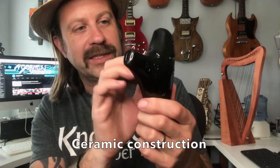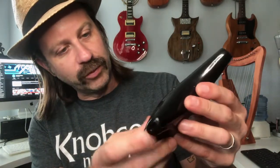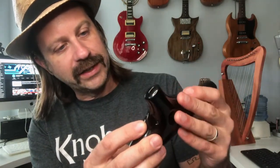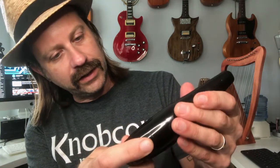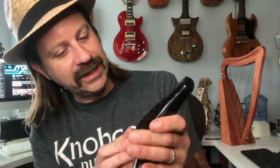This appears to be ceramic or clay — you can hear that when you tap it. It's really well made from what I can see. The finish is nice and smooth, no rough edges, seams, or dings. It looks really nice, just a little dirty now from my fingers.